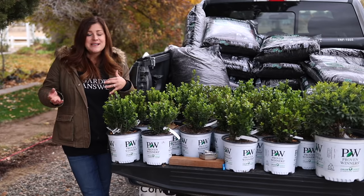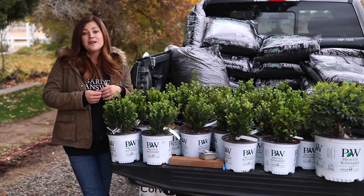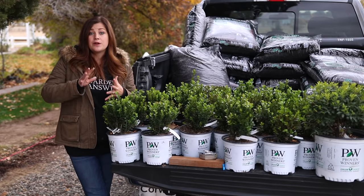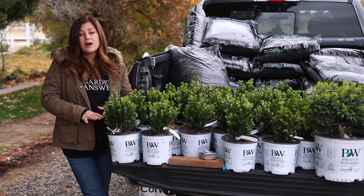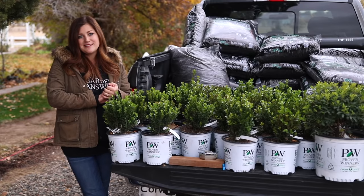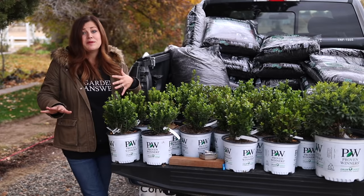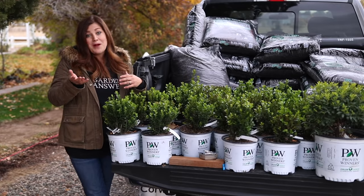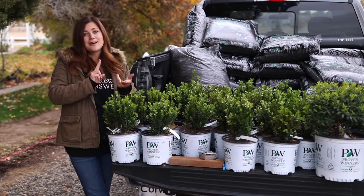Now we're getting into late fall — it's not the most ideal time to be planting a broadleaf evergreen and it's going to require a little bit more work on my part. I'm going to have to make sure to keep them very well watered until the soil freezes, and then I'm going to be putting a layer of mulch around each plant to help keep moisture in and insulate the root ball. Spring is definitely the best time to plant these, but if you can get them on closeout now, just keep them well watered and add some mulch.